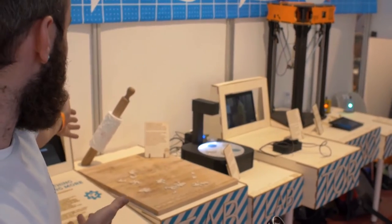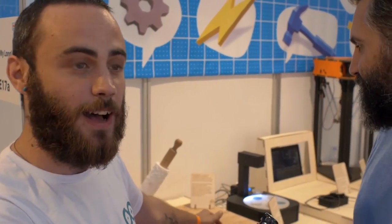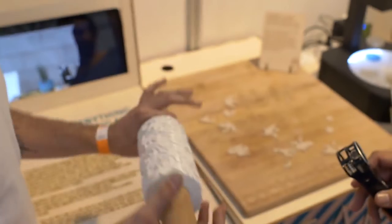We're going to present you the cookies roller, which is made by Enrico Bassi and Elena Pensacco, which is an amazing process. They used to create biscuits with a roller, so it simplified the process in making biscuits. This is really nice and kids love it.